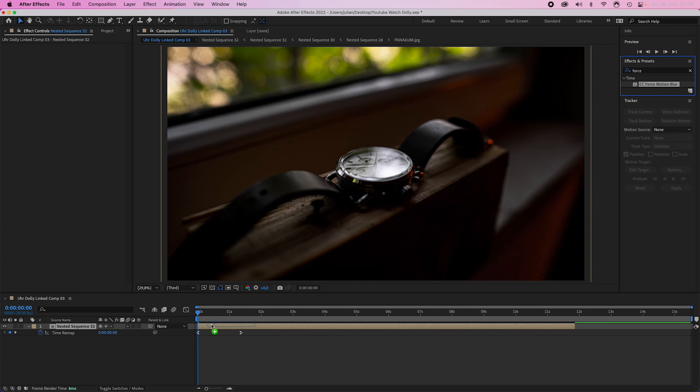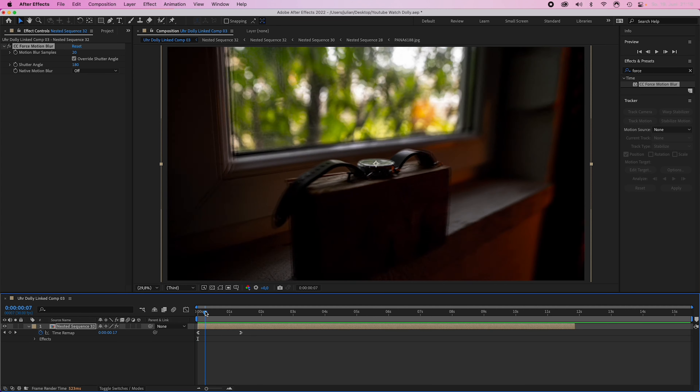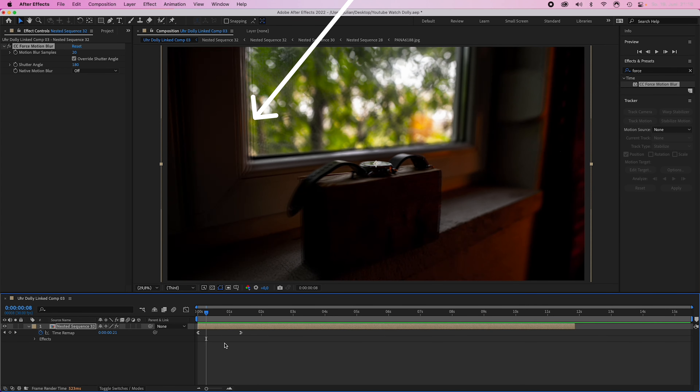Now the best part — Force Motion Blur. Apply this effect to the clip and increase the motion blur samples to at least 20. When I pause here you can see what the effect does. Back to Premiere.